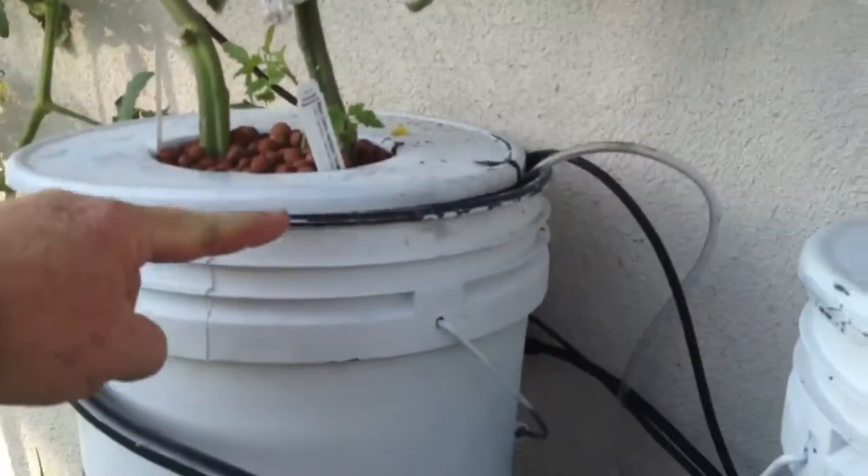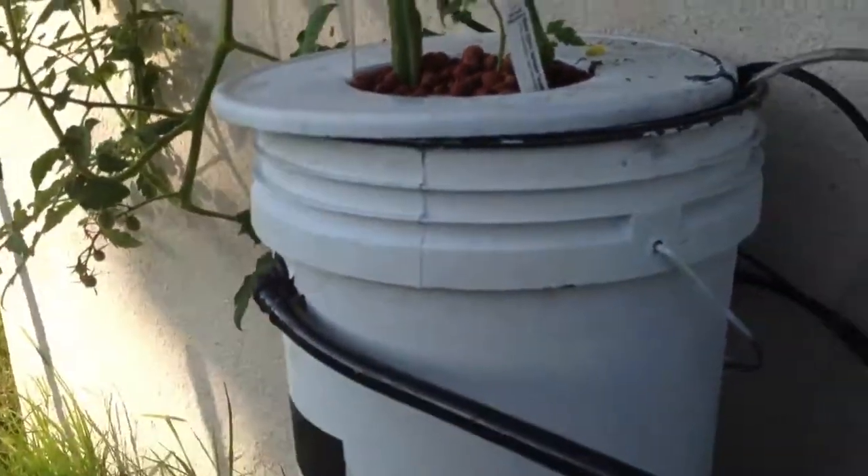It seems to be doing okay. When it first starts, it was a little scary, because these guys started to flood. It started to get high, and then eventually it started working.